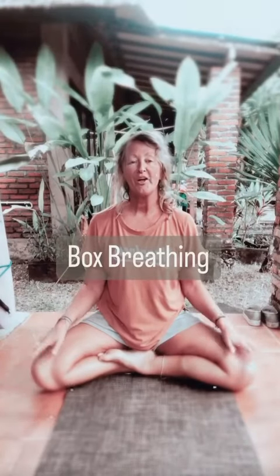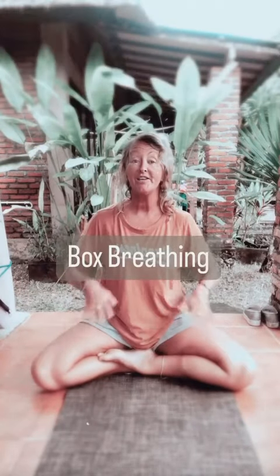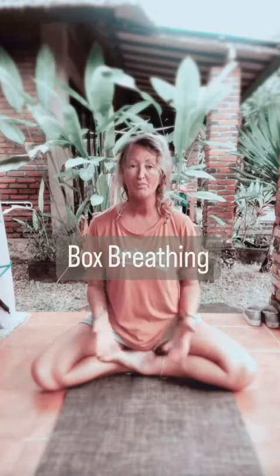Welcome to this morning's tutorial on box breathing. It might just be the breathing technique that helps you move into your meditation practice a little easier.